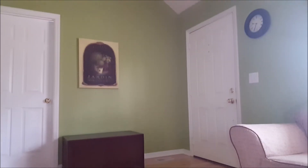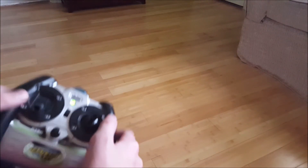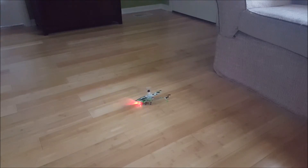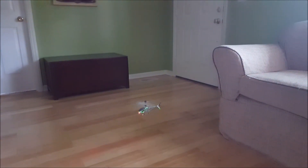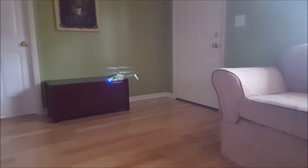Hold on a minute. Alright, let's land it. Go ahead and try it again. There we go. A little input. What are you going to do — left or right? How about right?